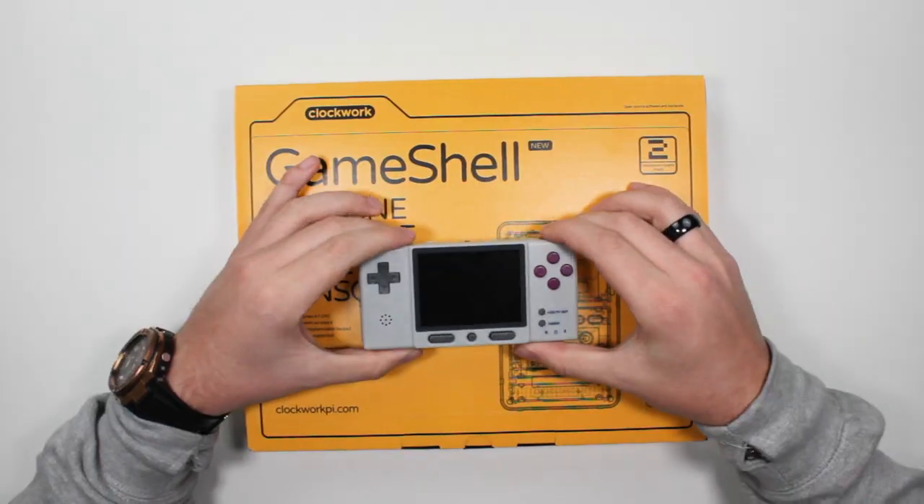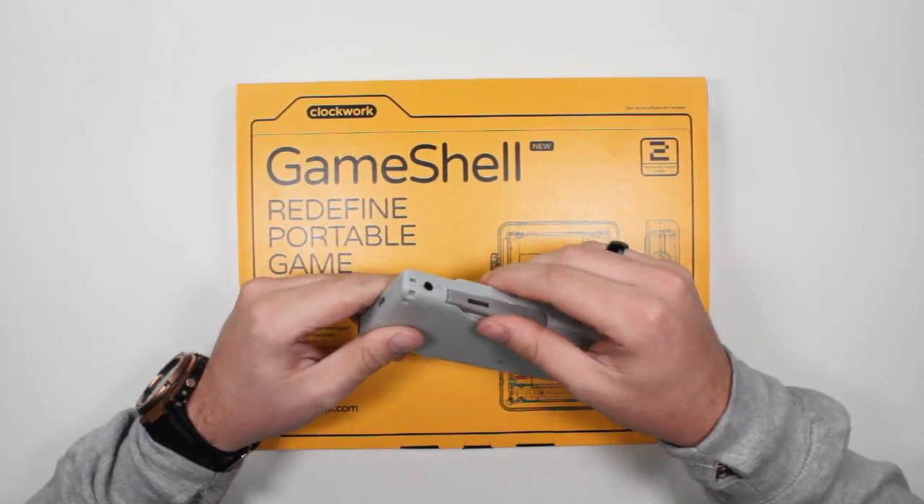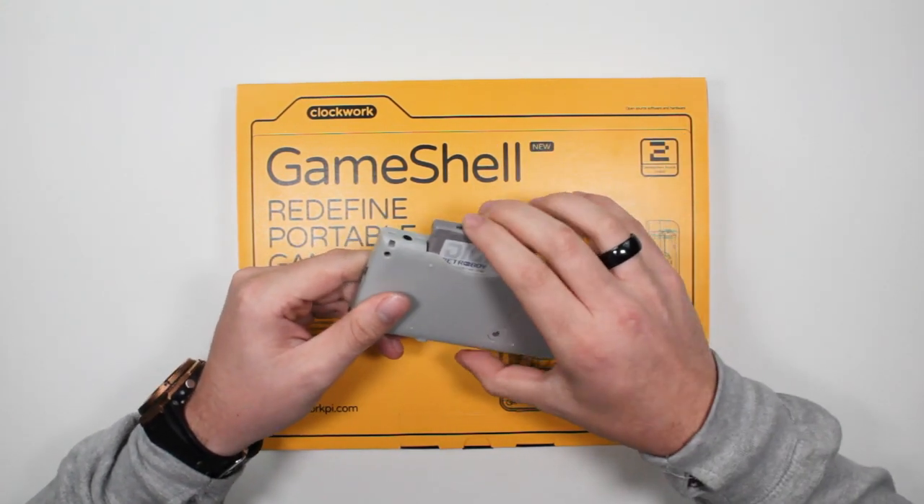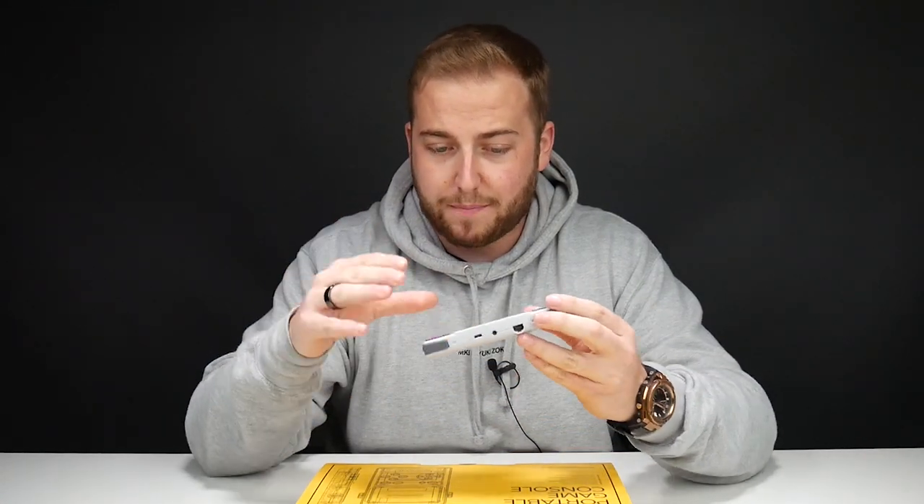Guys, I think I have found my new favorite handheld. That's saying a lot because originally it was this — the Digi Retro Boy. It's basically like a Game Boy Advance, it even plays your Game Boy Advance cartridges, and you can add an SD card to play some ROMs. It was pretty good, comes in at about £100, but there's something new I've got my hands on.